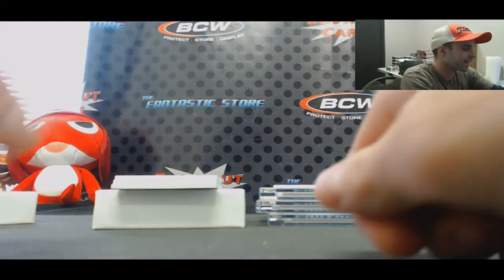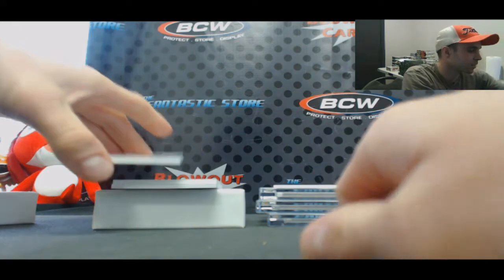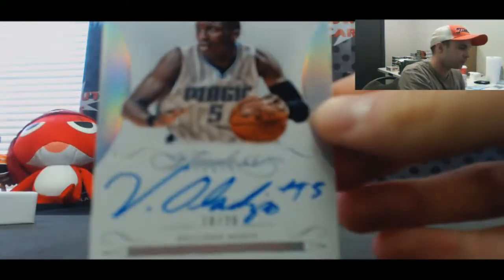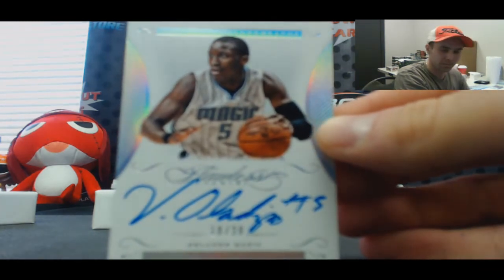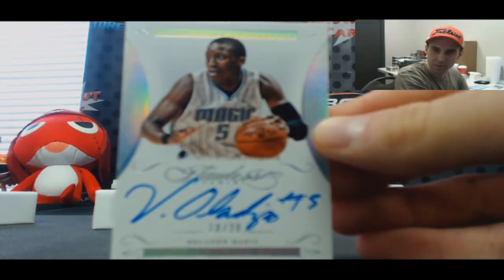Autograph, number 10 of 20 — Victor Oladipo. Oh, we got a one-on-one coming up next!